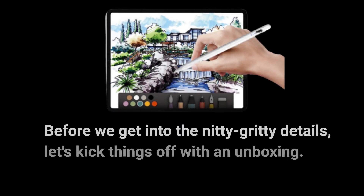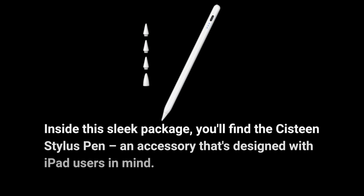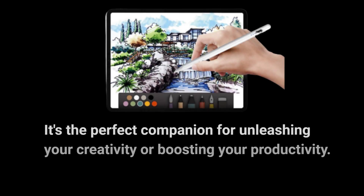Before we get into the nitty-gritty details, let's kick things off with an unboxing. Inside this sleek package, you'll find the Sistine Stylus Pen, an accessory that's designed with iPad users in mind. It's the perfect companion for unleashing your creativity or boosting your productivity.